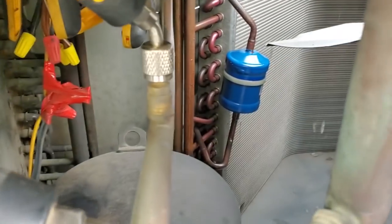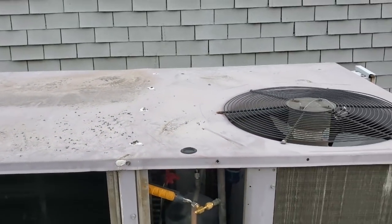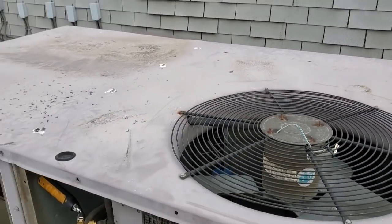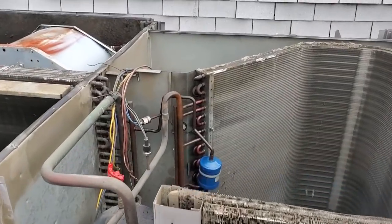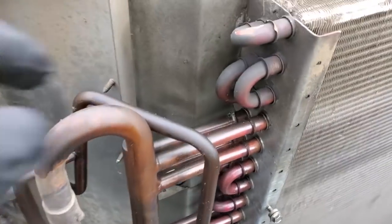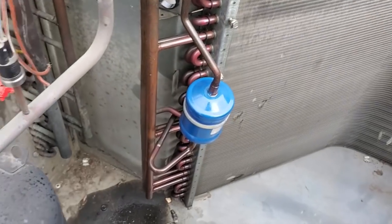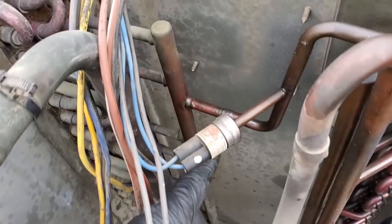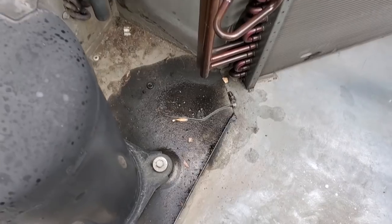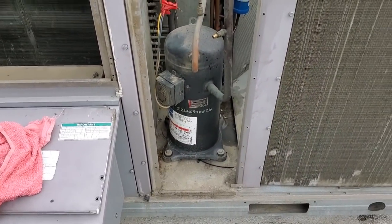We see oil all over the dryer and the condenser area. We're going to pop the top on the unit because we know we're low on pressure. I already disconnected the condenser fan motor. You can definitely see oil everywhere and you can actually see a spot where it's going to leak. This has been going on for a while and that compressor sounds like dirt. I already know we're changing that compressor just from the sound of it.